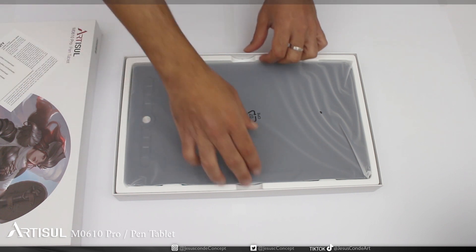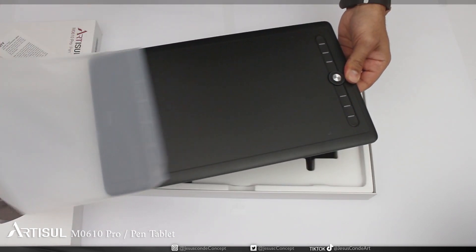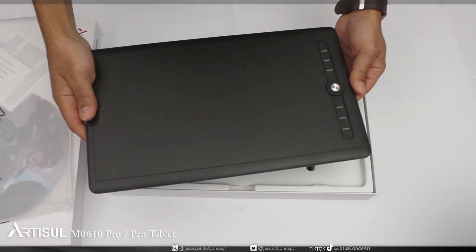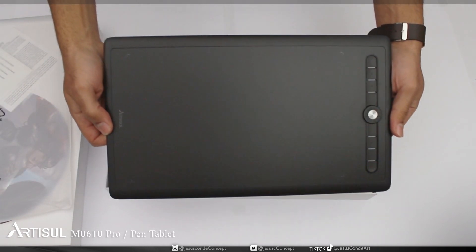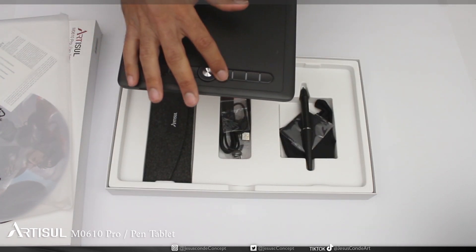Then there's a little card with the web page address where you can download the driver, since nobody uses CDs anymore. The tablet has a very nice style with expected buttons and wheel, which is pretty standard unless you want something without it — that also exists.